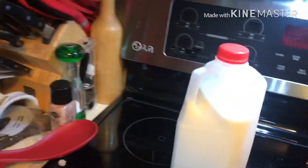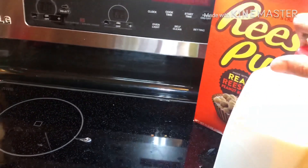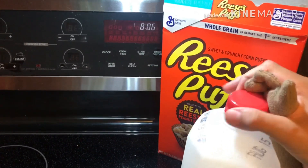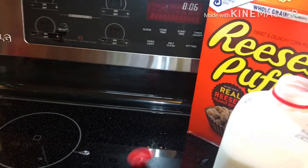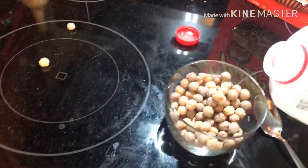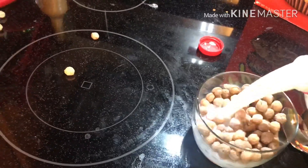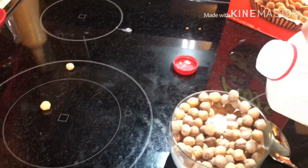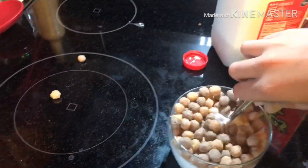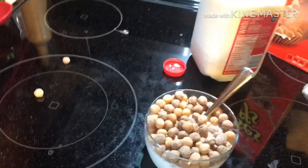Now we need our milk. Get the lid off. And we pour our milk into the cereal. Now we take our spoon and put it in the bowl. And that's how we make a bowl of cereal.